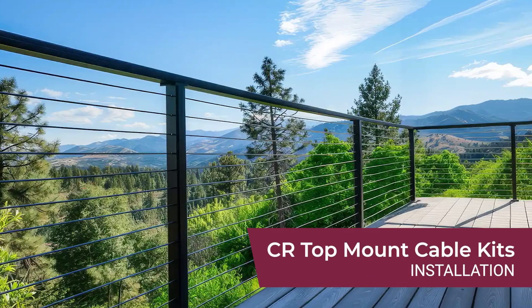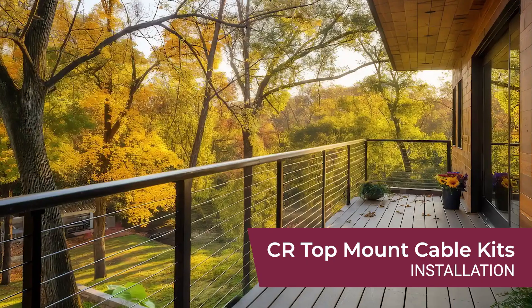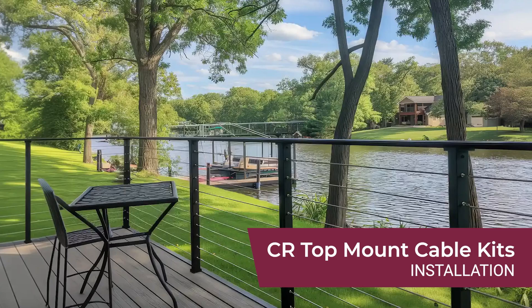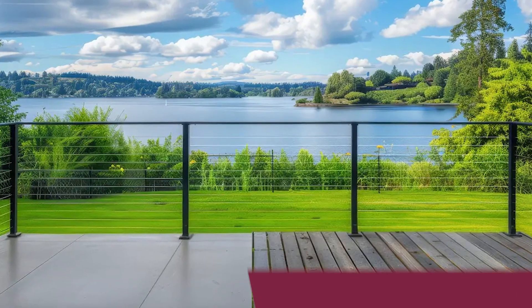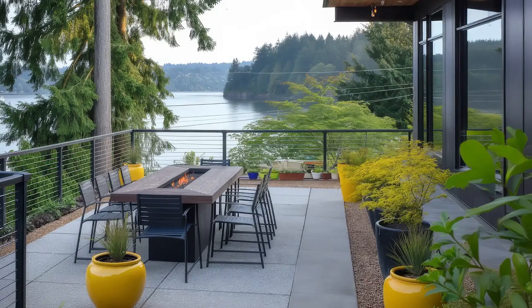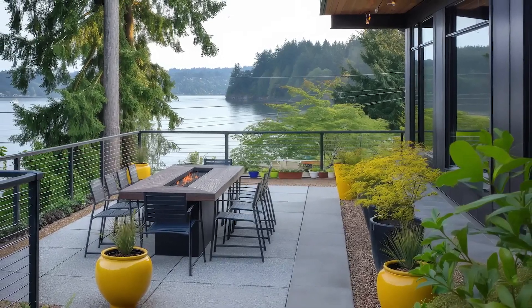Your CR Fence and Rail top mount cable kits are the perfect solution to secure and elevate the appeal of your residential or commercial spaces. The top mount design allows for secure and straightforward installation on a variety of surfaces, including decks, balconies, and landings.